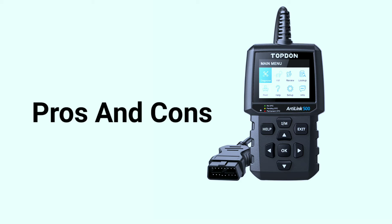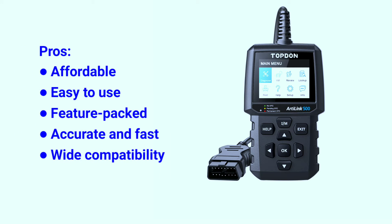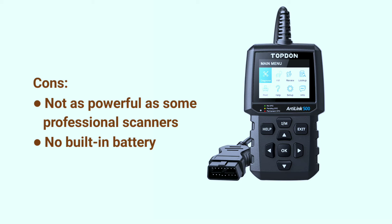Here are some pros and cons about the Topdon L500. Pros: affordable, easy to use, feature-packed, accurate and fast, and wide compatibility. Cons: not as powerful as some professional scanners, and no built-in battery.